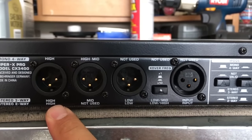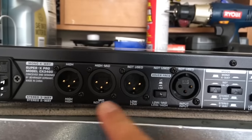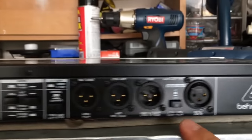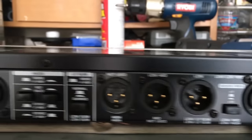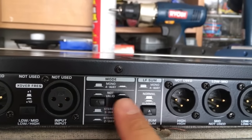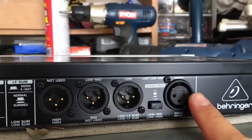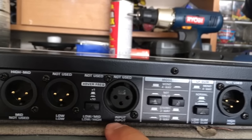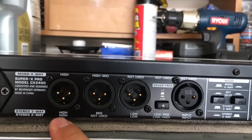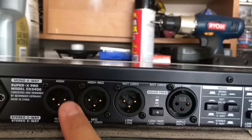Starting with my input — for stereo two-way I'll have my left input here and my right input here. I'm going to select stereo two-way, so I'll have this one pressed in and this one out. My left and right channels from my mixer are going to go into these inputs because it says 'input' here at the bottom, correlating with stereo two-way.